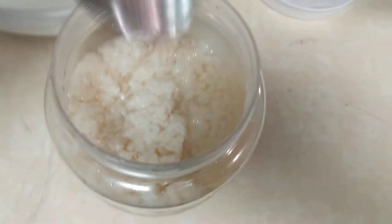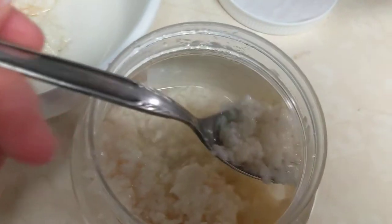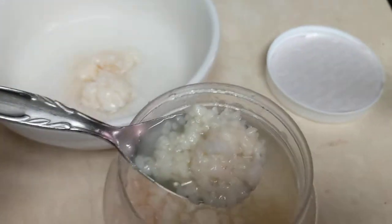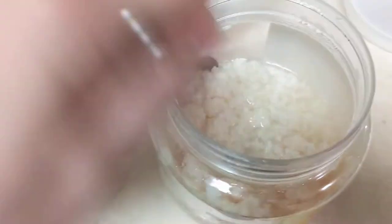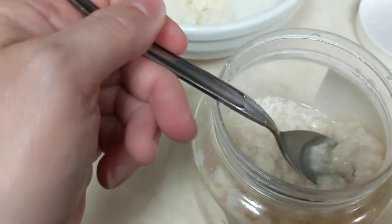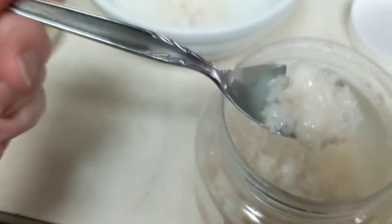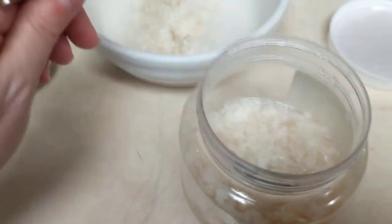I opened the jiuniang — it's this rice goo. I'm going to put that in the bowl. We're not going to break it all up. Put as much as you want — maybe like more than you should because it's delicious. That's really too much, so put a little more.